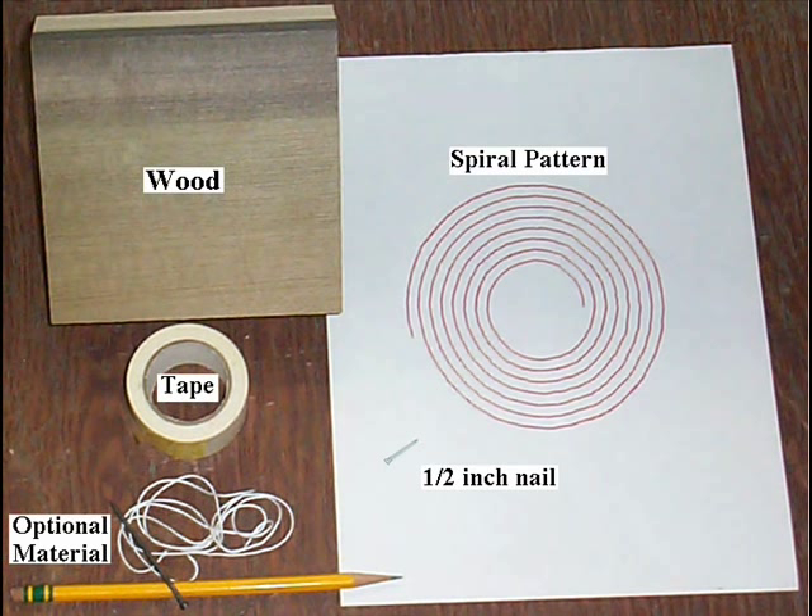Some optional things you might need are some string, a pencil, and a larger nail. You'll need these if you want to draw a spiral pattern for a large bowl. Before you start make sure you've read the operating and safety instructions that were supplied with your saw.